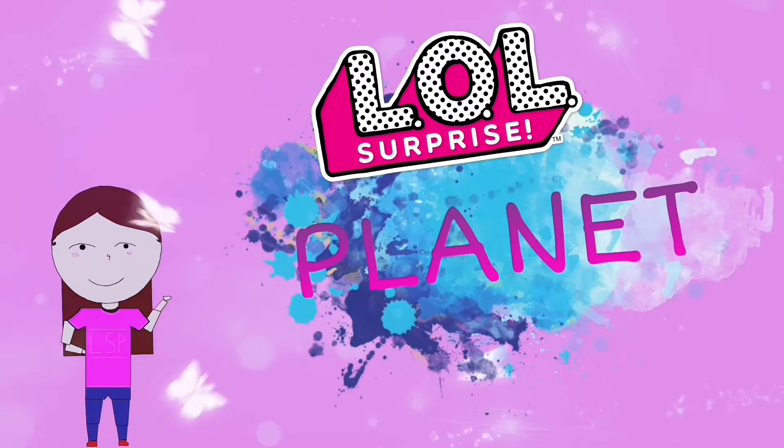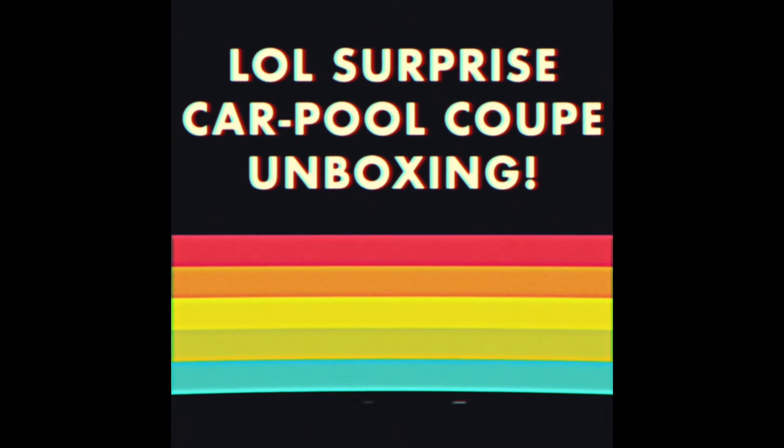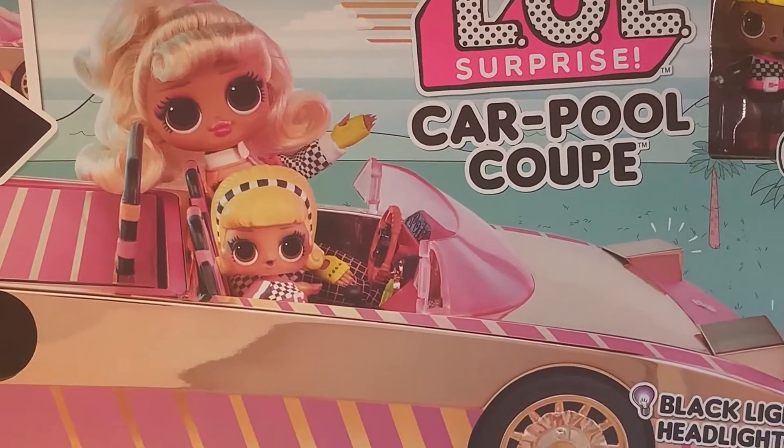Welcome to LOL Surprise Planet, where all the fun begins! LOL Surprise Carpool Coupe Unboxing with JJ Smith. Hello everyone, it's me JJ Smith here today and we will be unboxing the LOL Surprise Carpool Coupe.